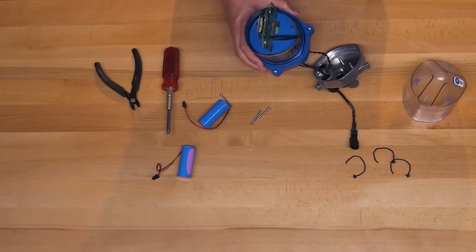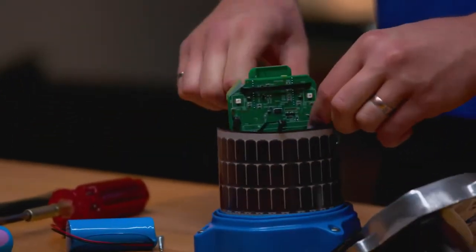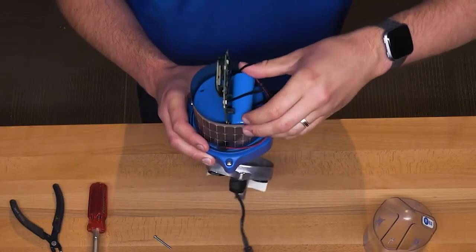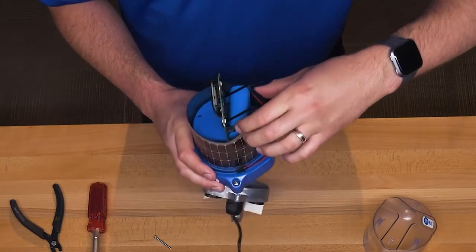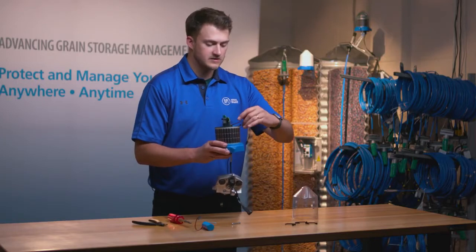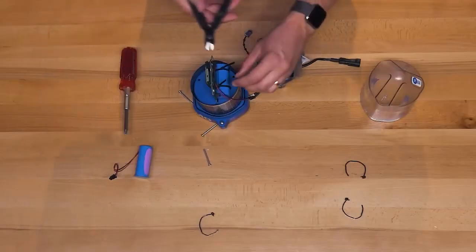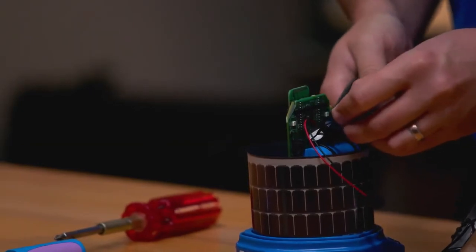Repeat the same process with the second zip tie on the other end of the PCB. Now place the battery in a position where you can secure and tighten the zip ties around it, but before doing so make sure the battery clip does not get tangled with the zip ties. At this time you can go ahead and secure the zip ties. Once the zip ties are secure, tighten them so the battery itself does not move, and then clip the excess off so that it does not get in the way when you reconstruct the node.